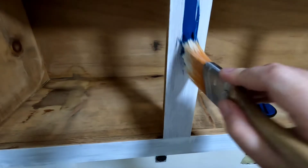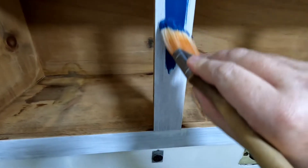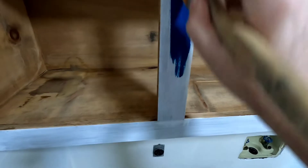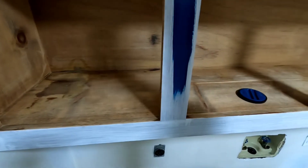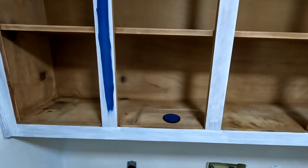Here's a shot of that Nocturne Blue — what it's going to look like. All right, let's go ahead and get this first coat on.